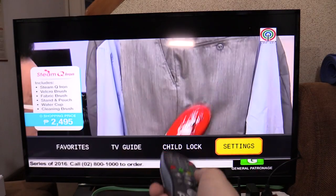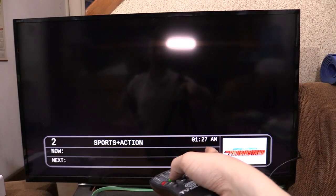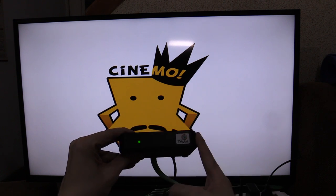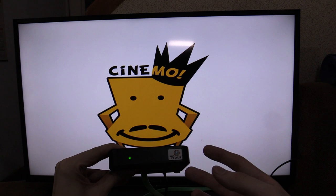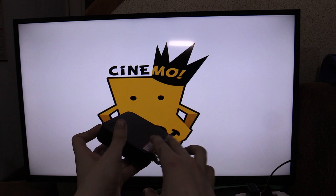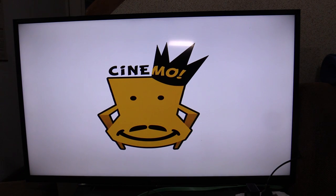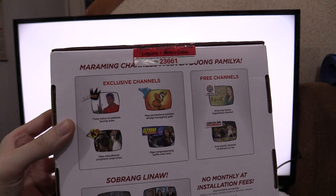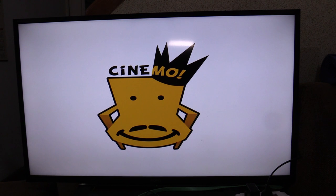Going back to the main channel, you can see this is so much faster than the old box. Unfortunately because of the time — it's 1:27am — a lot of these channels are already turned off. Now one question I get all the time is why should you buy the ABS-CBN TV+ digital box when other digital boxes do a lot more for the money? The USB port on this box only handles firmware upgrades, not movie playback. The answer is exclusive channels like CINEMO — they're encrypted so you cannot get them with any other box.